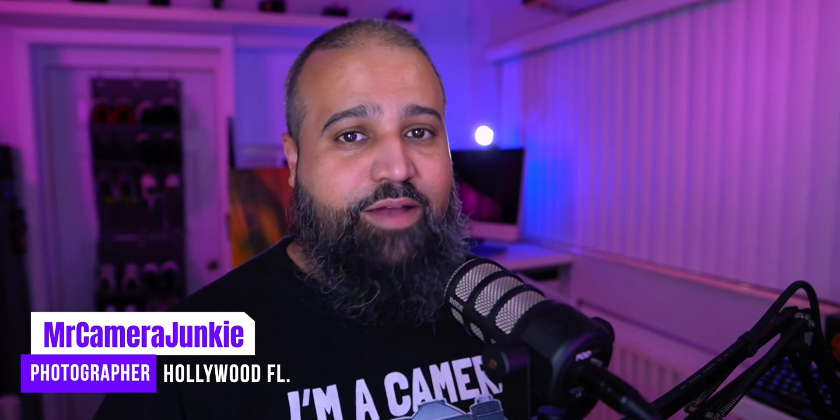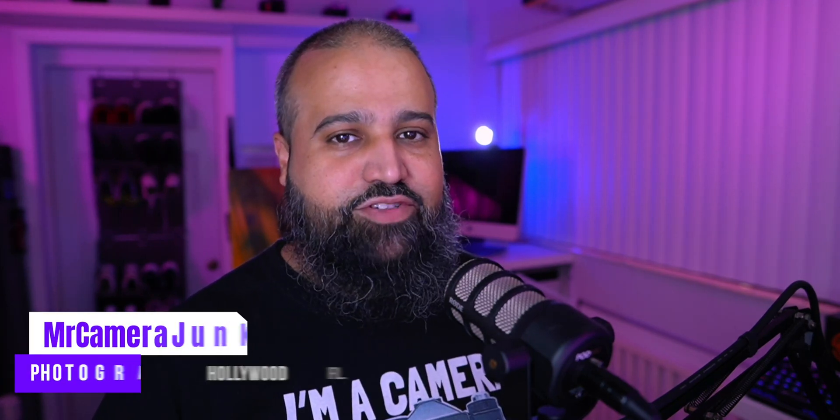What's up, Mr. Camera Junkie. Today I'm going to be talking about my live stream setup.